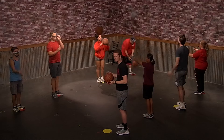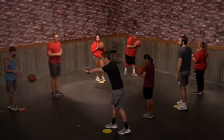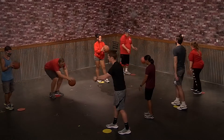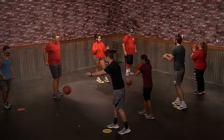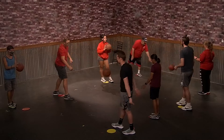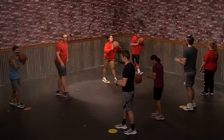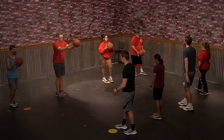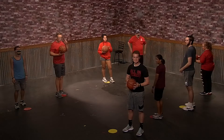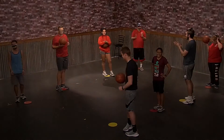Good job. Now we're going to practice a bounce pass — you're going to take a step forward and then bounce it about three quarters of the way to them. Good job guys. All right, good job guys, thanks for joining us and stay tuned for more basketball skills.